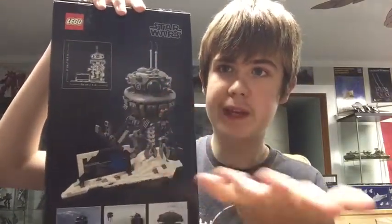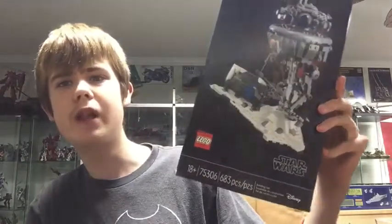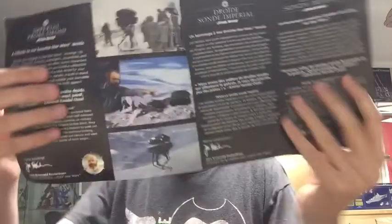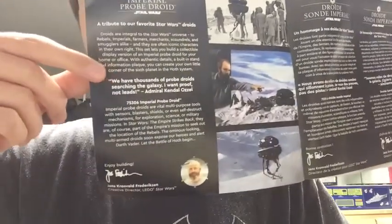There's a funny story which I'll tell at the end. You've got nice artwork on the box, and on the back there's a nice portrait of the set, some measurements, and screenshots from the movie. For some reason this set is 18+, which LEGO has never done before — the BB-8 and Porg weren't 18+. The instruction booklet has a little behind-the-scenes read-up on the Probe Droid, which I have read. You can pause and read it there.